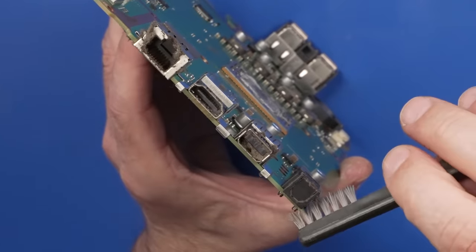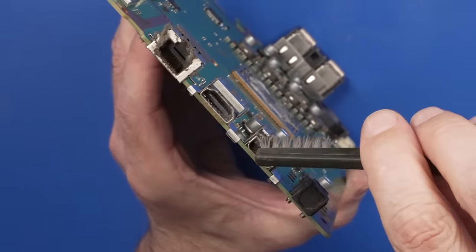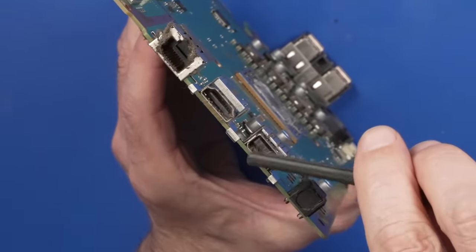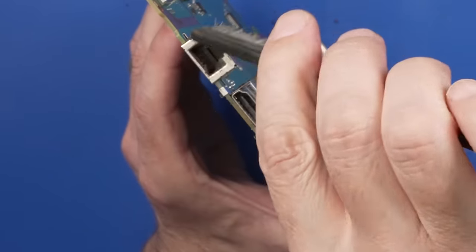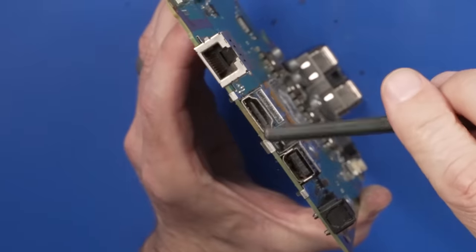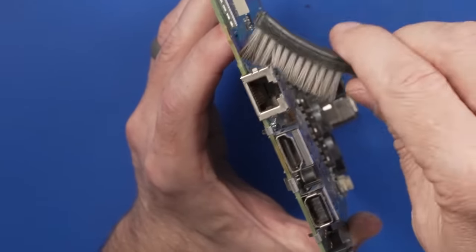Taking a look at this board — these ports are just caked, there's dust packed in there. I've got to take care of that. I don't want to put this thing all back together with ports that are so gross. I'm kind of surprised the HDMI port worked because there was a bunch of gunk down in there too.